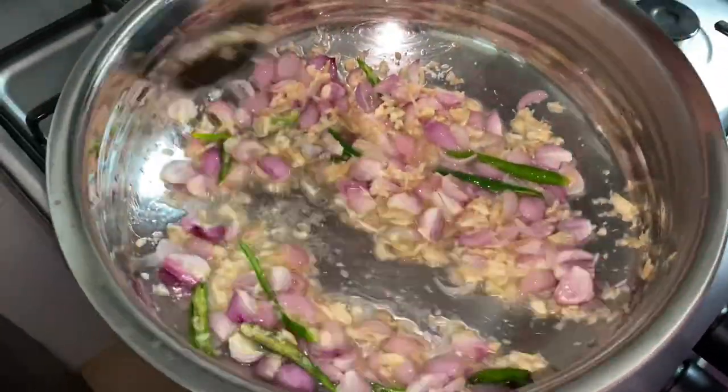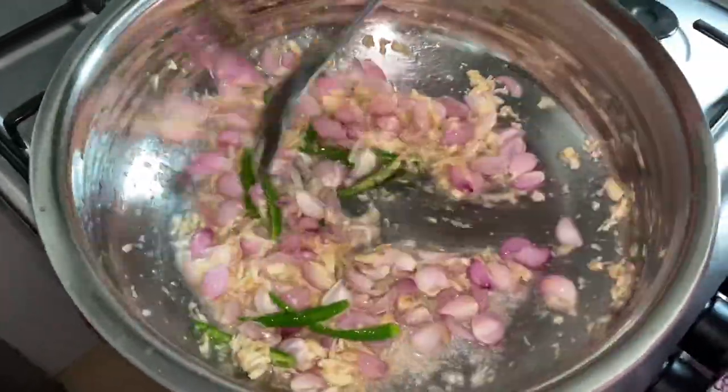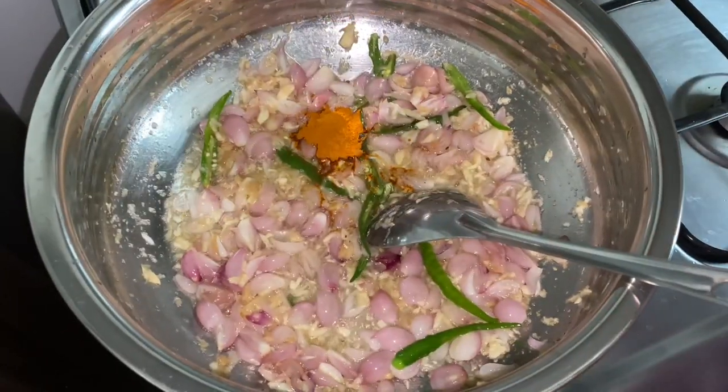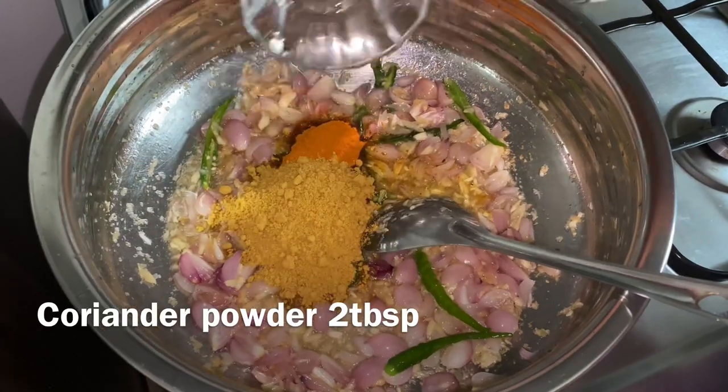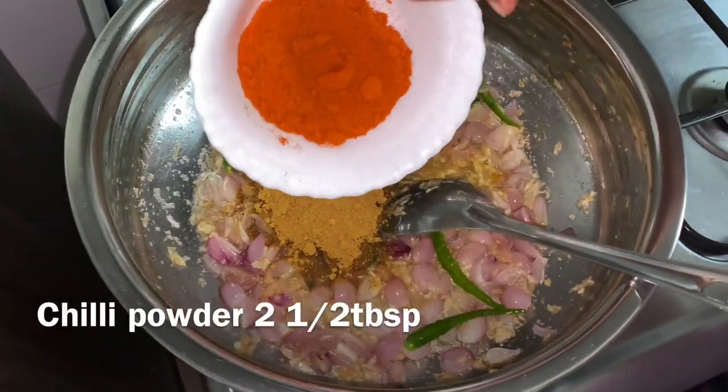Now the flour is very strong. I will do this for a small dough — 2 tablespoons of flour, 2 tablespoons of flour, and 2 tablespoons of flour.